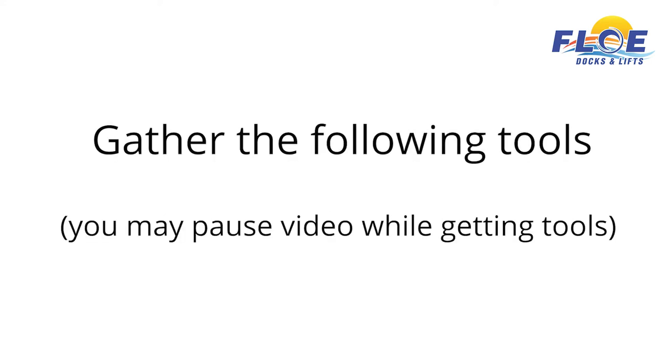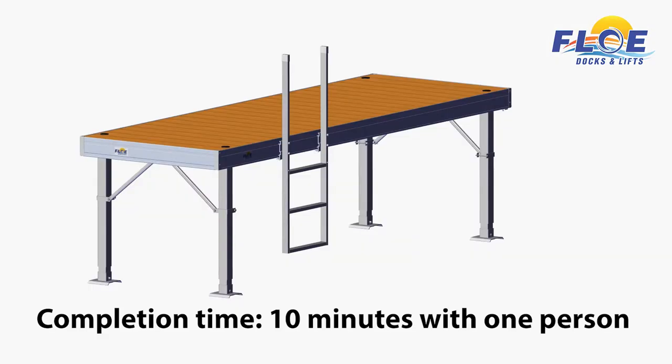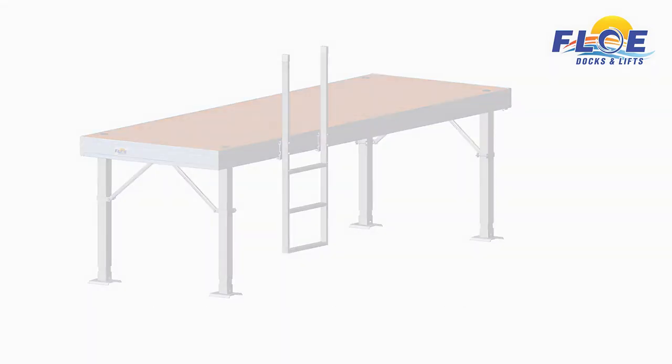In order to do this assembly, you will need the following tools. It will take one person approximately 10 minutes to complete the ladder assembly, as shown.